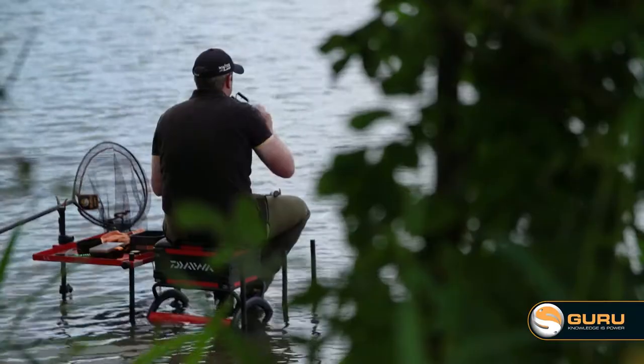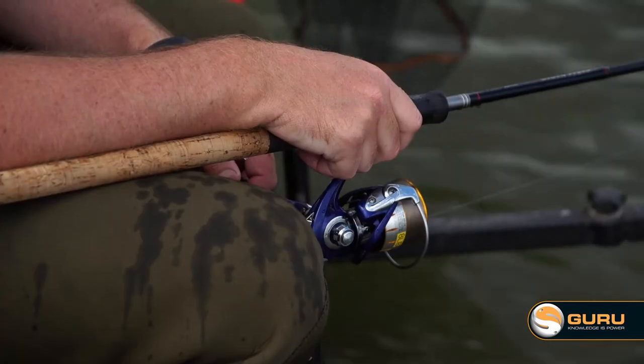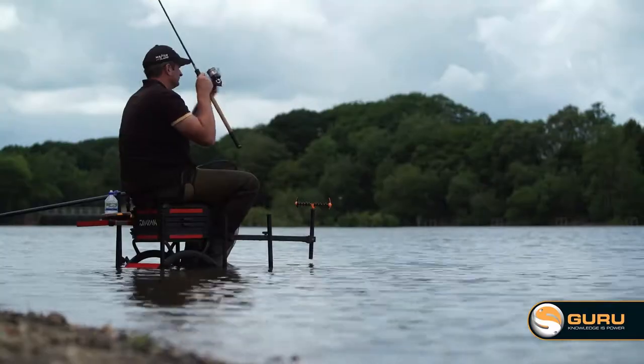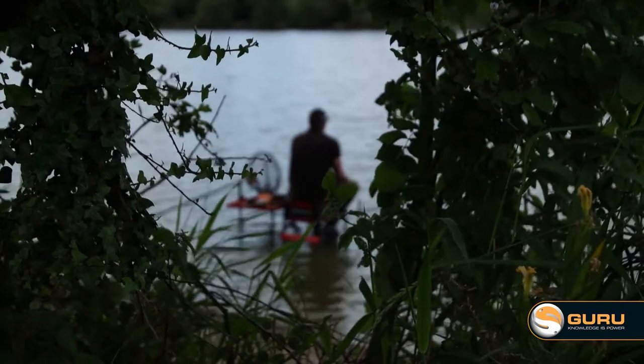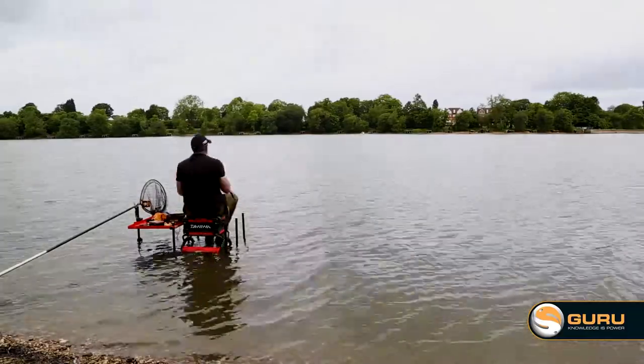What I love about pellet waggler fishing is how busy it is, and the busier you are the more you'll catch. The pellet waggler is the perfect method for this time of year. The water is warm and it's all about taking advantage of that. The thing about pellet waggler is that you've got to be busy, you've got to be in and out.